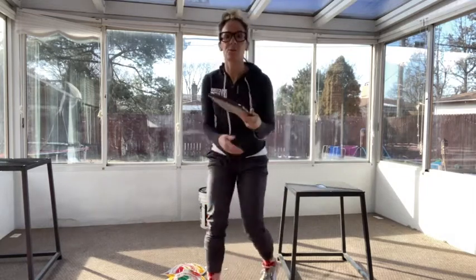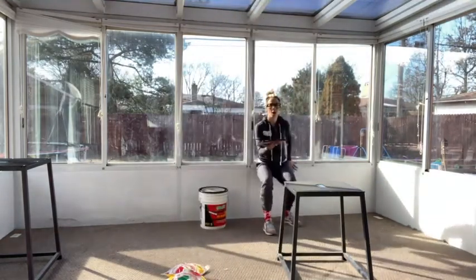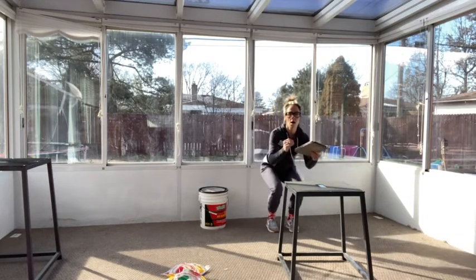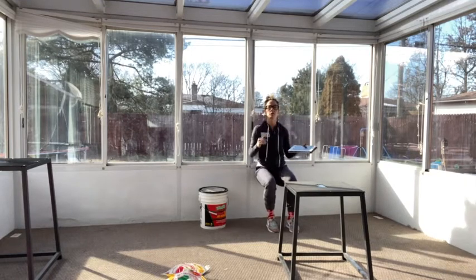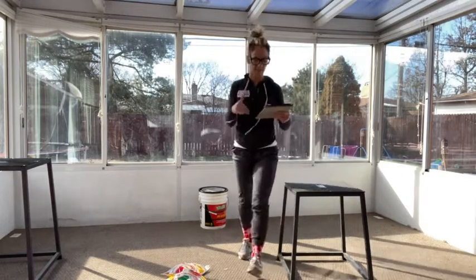Then we've got a three-second wall sit. You're going to three-second wall sit on the wall, and then come off the wall for three. So you'll be sitting at your wall for one, two, three — off, two, three. On, two, three — off, two, three. You want to stay nice and low on that wall sit.